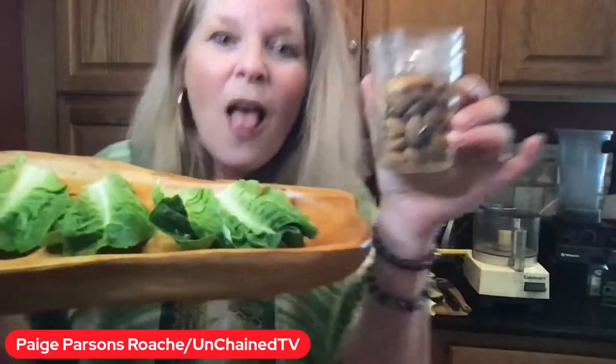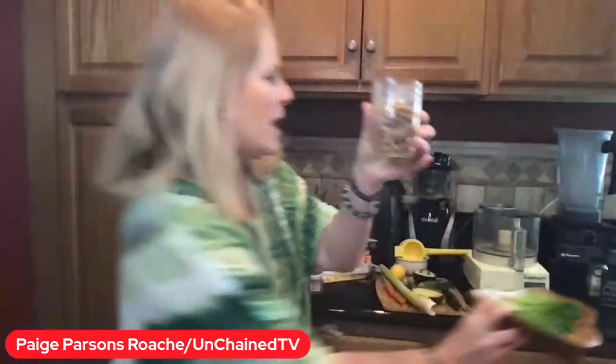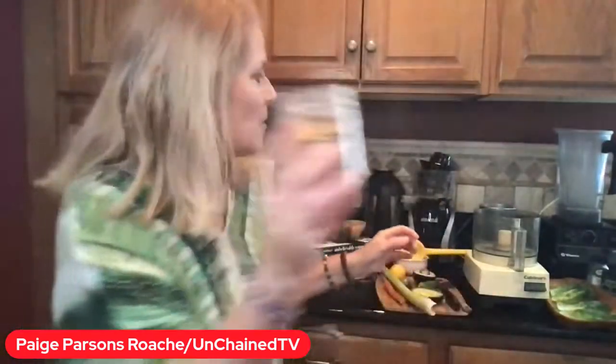What's going into the Cuisinart, the mixer? Let's go. We're going to put these almonds straight up — we did not even have to do anything with them. We're going to put them right in.